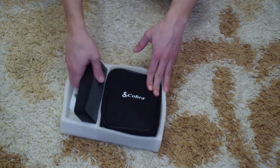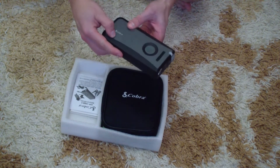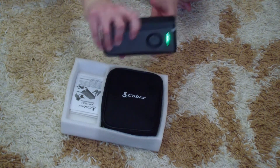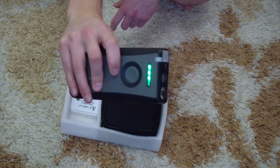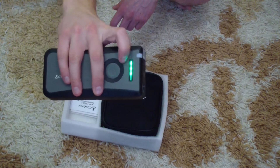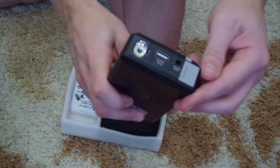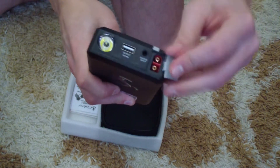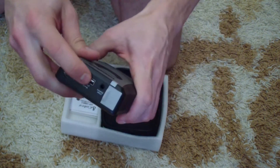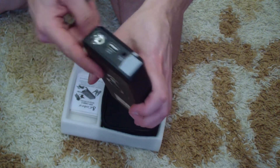So we look at the package and the device itself. You can see it's the Cobra Jump Pack XL. It has this button that shows how much charge it has — now three or four LEDs are running, so it's almost fully charged. Here we see a jack for the jump starter cables, a USB port for your devices, and a port for charging the device itself.